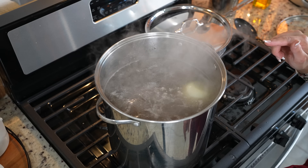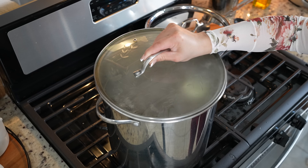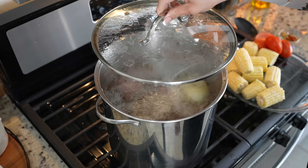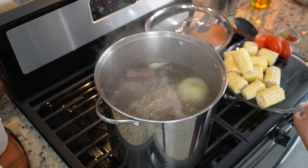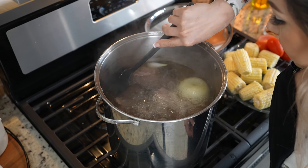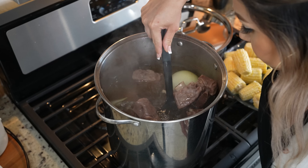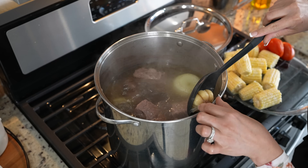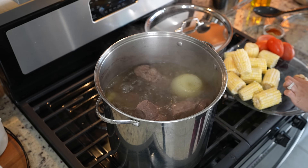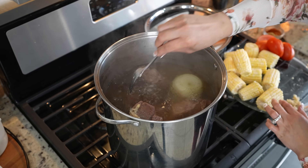Once we have removed all of the impurities from our meat, we're going to reduce the heat to medium. We're going to cover it and allow it to cook for one hour. After one hour, we're going to open our caldo and get the garlic out. I'm just going to smash it down so I can return it back to the pot.